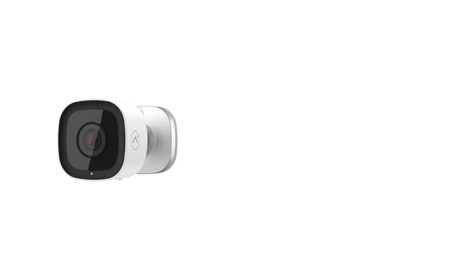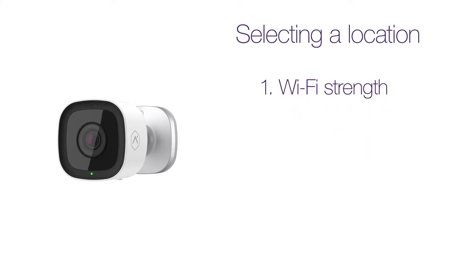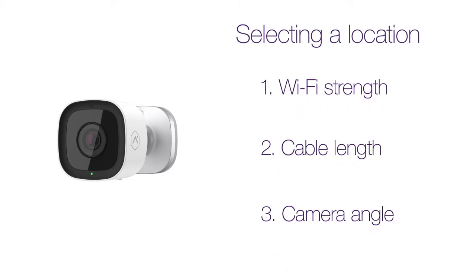You'll need to select a location to mount your outdoor camera. There are three important considerations: Wi-Fi strength, cable length, and camera angle.